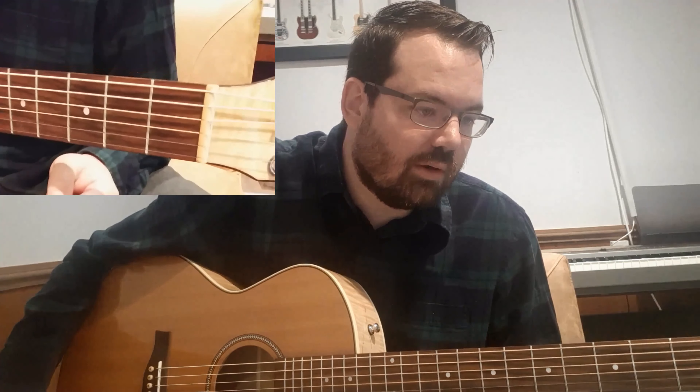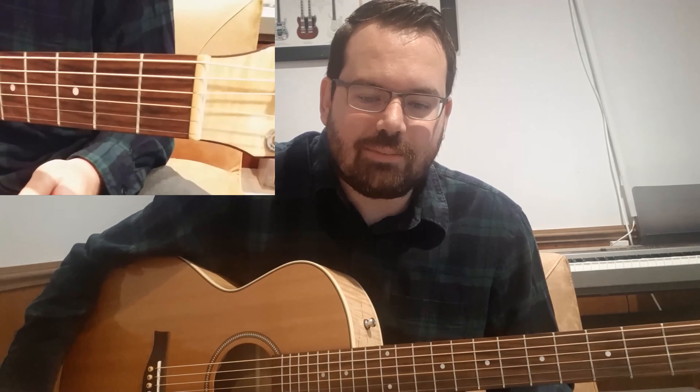Hi guys! Welcome to my channel. I thought today I'd show you Old Man by Neil Young on the guitar. This is of course my rendition, the way I like to play it. There are many different versions and you can do your own thing, but this is how I would like to show you how to play Old Man by Neil Young.